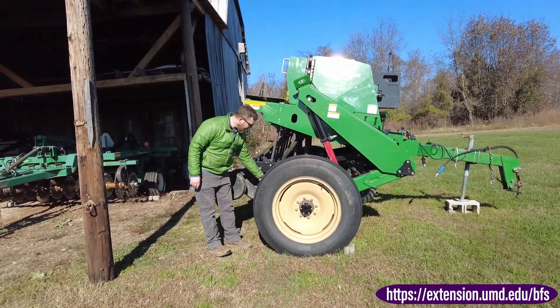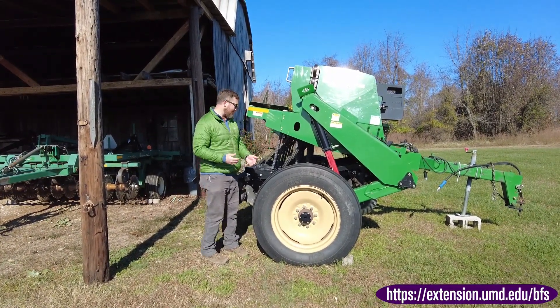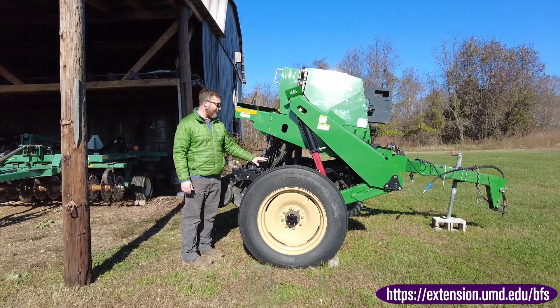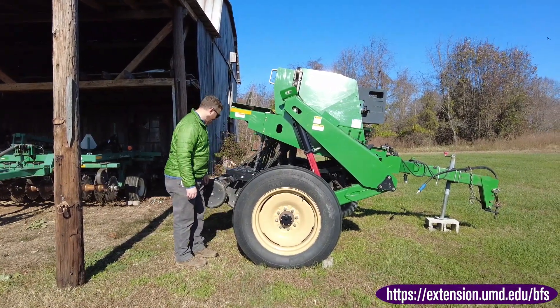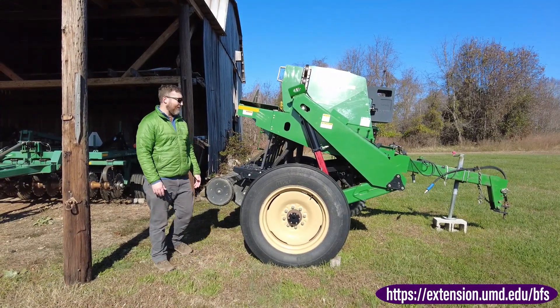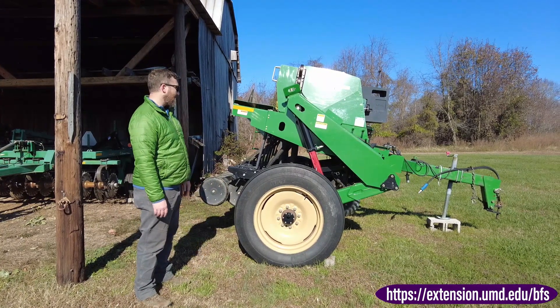And it's got a double disc opener. It opens a seed slot a little bit wider, a little bit better than the bigger John Deere, so you tend to get a little bit better placement in high residue fields with one like this. And then the press wheel in the back closes it all back up, so you get that same seed placement with minimal disturbance of the soil.